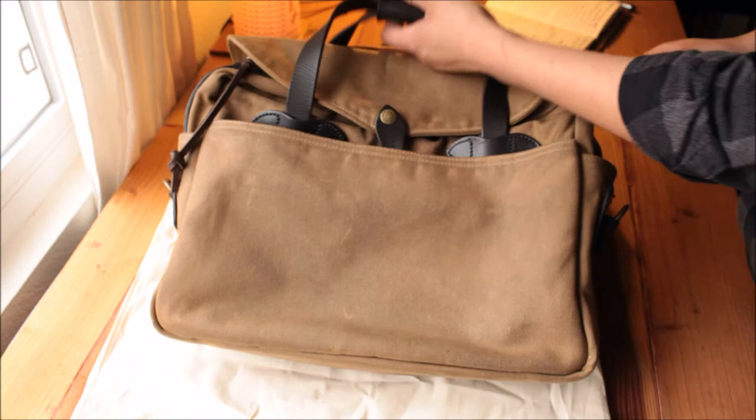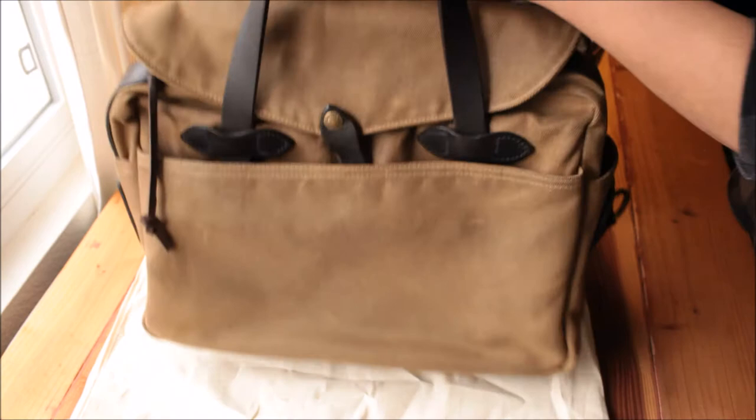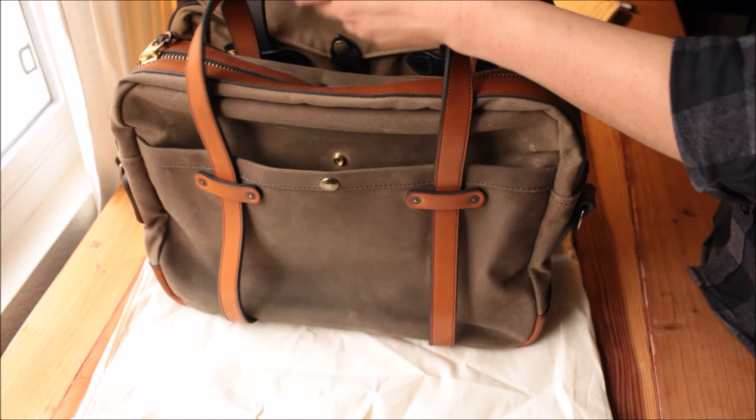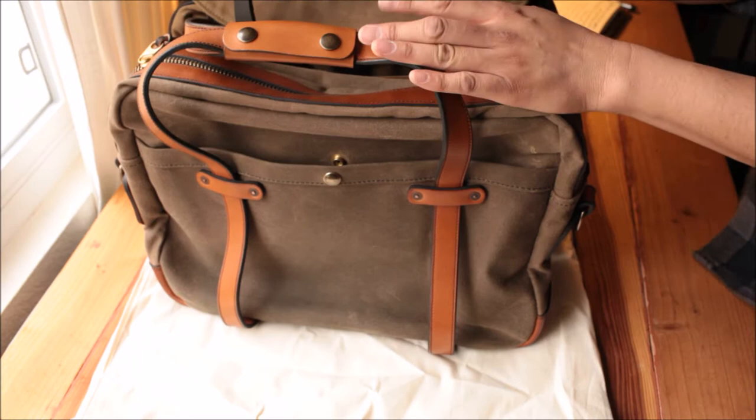Number two: made in USA. The Fusion here is made in the USA, and the VP bag right here is also made in the USA. That's why I support US manufacturing when you can. I'm not saying you must buy from the USA, but definitely prefer to buy from USA if there's a choice.